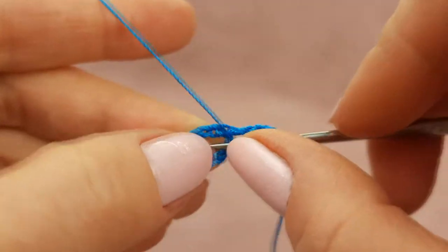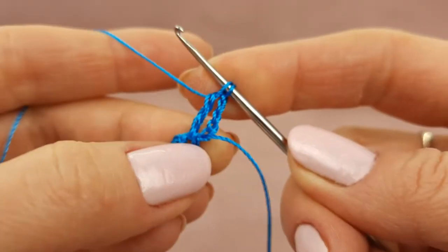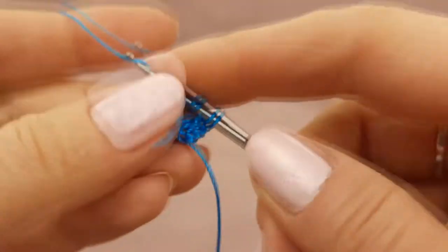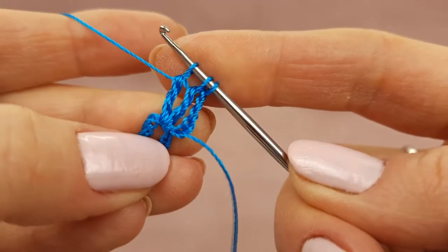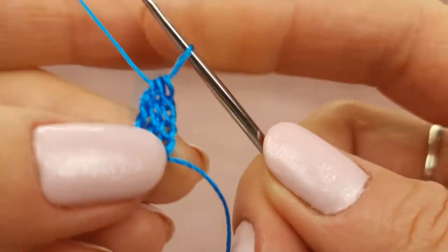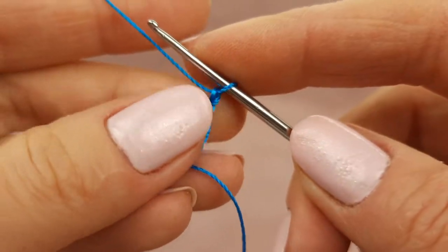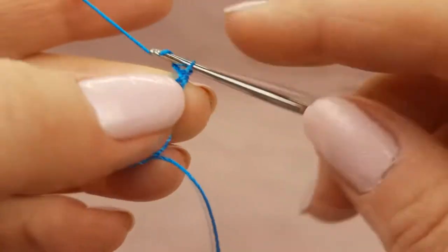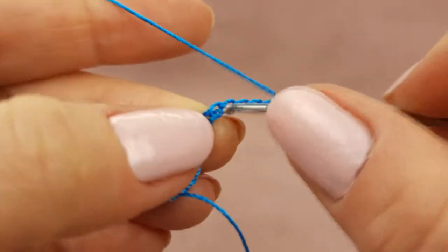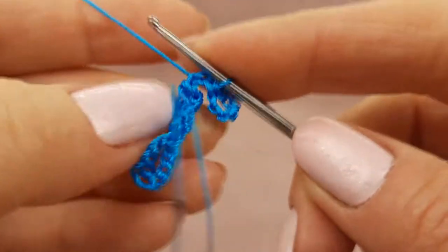Next, two times yarn over. Around this ring, make a treble crochet stitch — don't finish it. Again two times yarn over, around the same area, make a second treble crochet stitch. Now join the three loops on your hook by one thread. After this, make two chain loops, catch the last chain, and now we will make a picot from seven chain loops. Finish to make this picot by slip stitch.